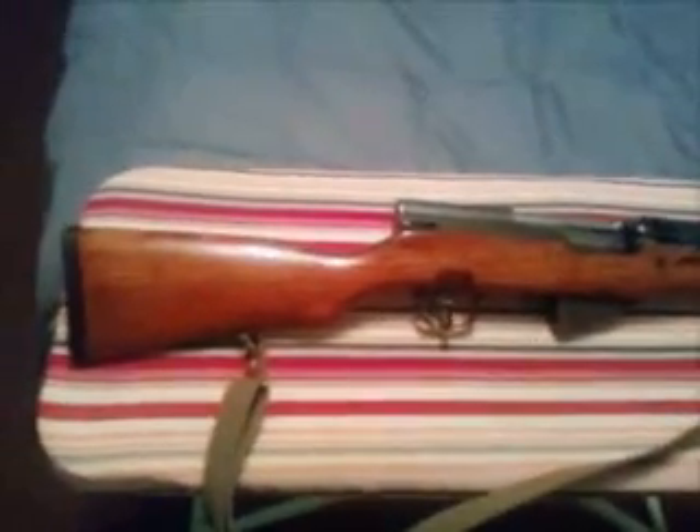This is my 1973 Yugo SKS, 7.62 by 39, and this is pretty sweet. I'm taking this to the gunsmith tomorrow — hopefully he can take a look at it, and maybe this weekend I can go ahead and send some rounds downrange with it. It has a fold-out bayonet and the cool little grenade launcher on the front. I picked this up six to eight months ago.